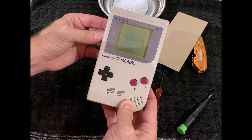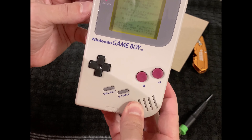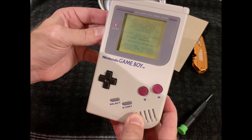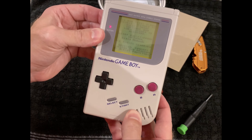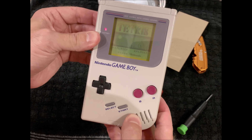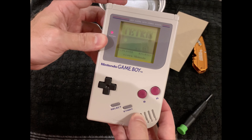And look at that — looks pretty great. And there you have it: fixing your Game Boy. Bye-bye.